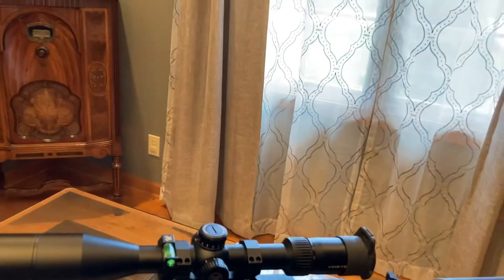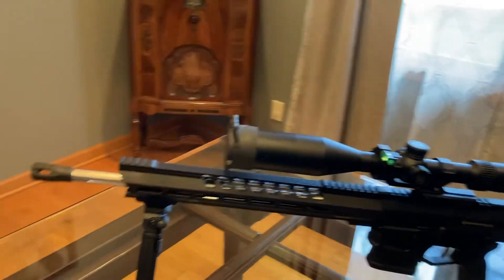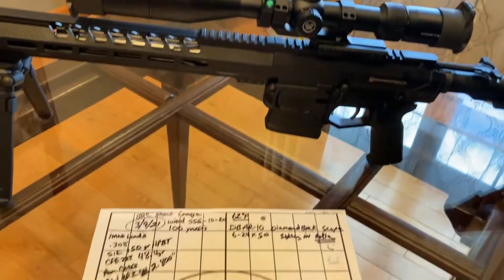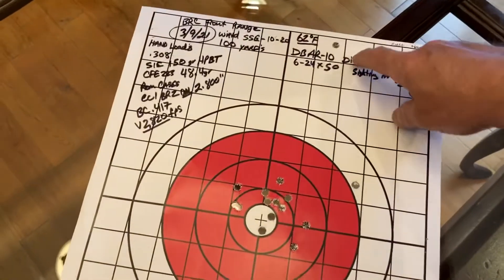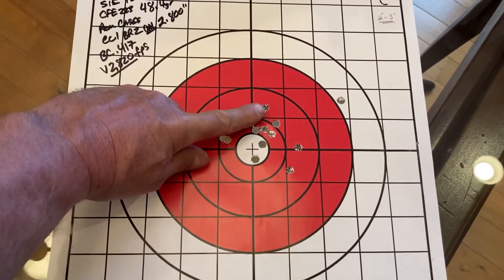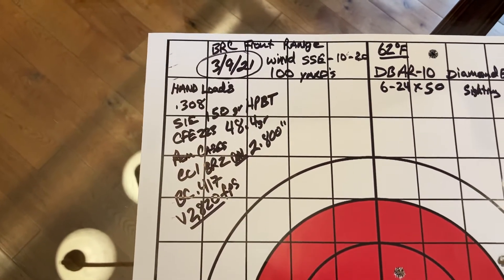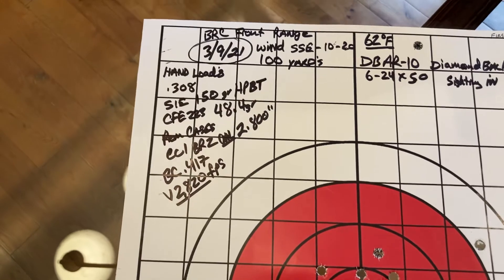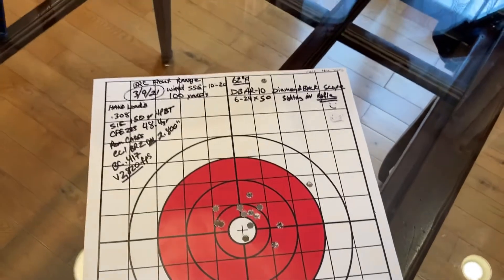To show you a little bit of the accuracy I've been having, I'll show you a few targets. This was my first day kind of sighting it in — shooting a little high, brought her down to roughly about a two-inch group with my hand loads. That was with Sierra 150 grain hollow points and CFE 48.4 grains. It was okay for the first time out.